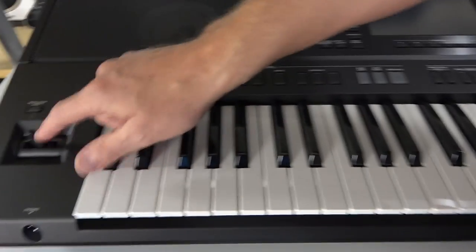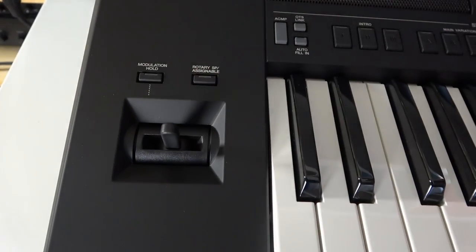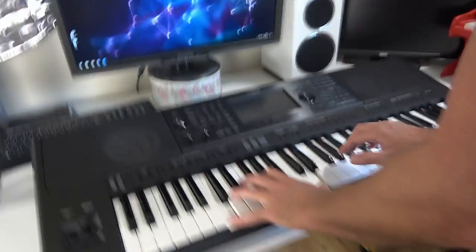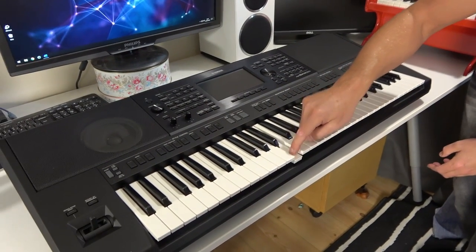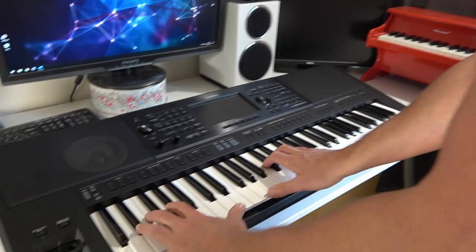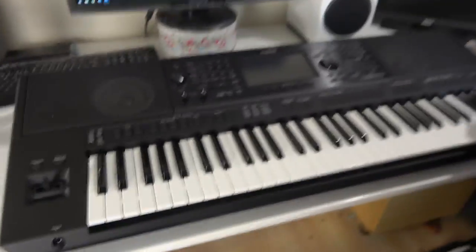This is unusual for a Yamaha — a mod stick. I've not seen that on a Yamaha keyboard before at all. So you've got your pitch bend there and modulation up and down as well. Yamaha traditionally have a separate pitch wheel and modulation wheel instead. The keys feel quite similar to my previous PSR — very light with quite a shallow travel, which makes them great for playing fast synth runs. This feels actually a little bit improved; there's a bit more resistance on this one.